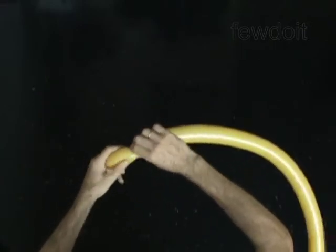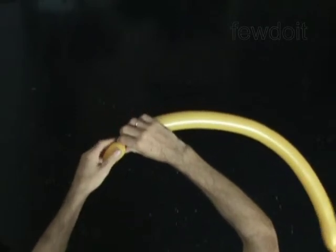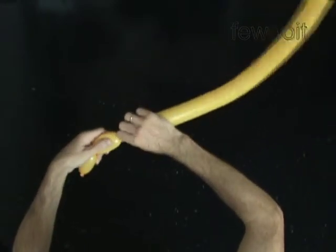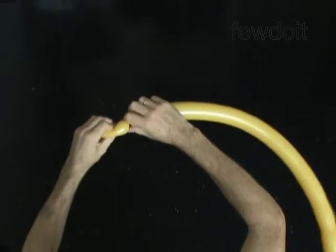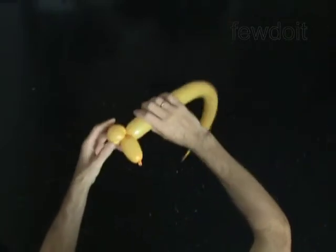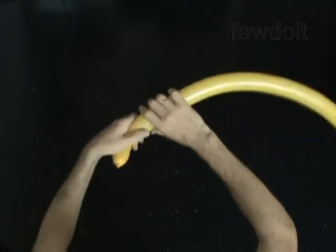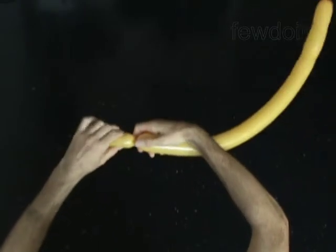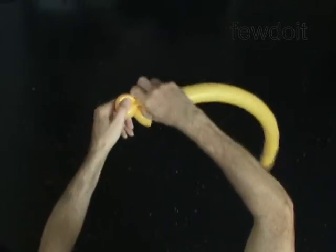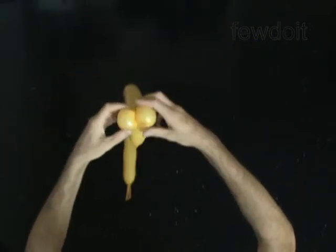Twist the first 2-inch bubble. The next two bubbles you twist to make the ears. Twist the second soft 2-inch bubble. Lock both ends of the second bubble in one lock twist. Twist the third soft 2-inch bubble. Lock both ends of the third bubble in one lock twist. You have made the ears.